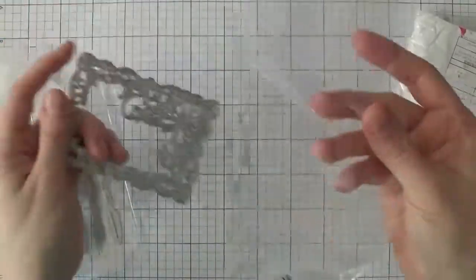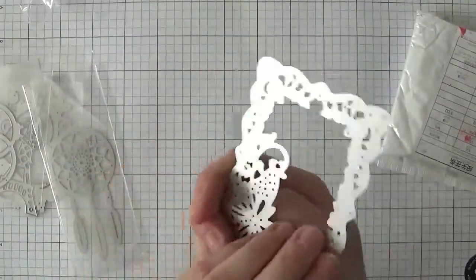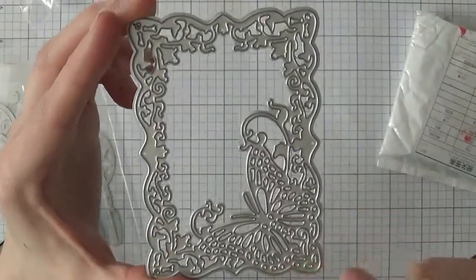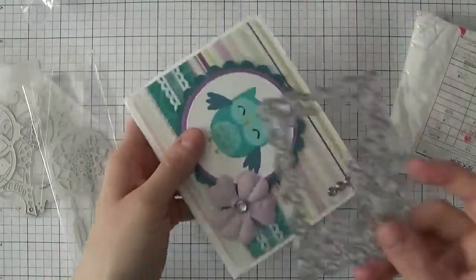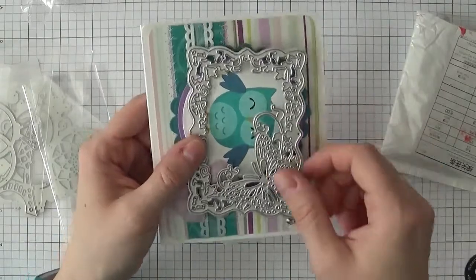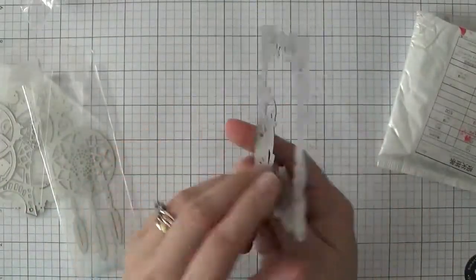I like that they come individually wrapped in plastic — it keeps them from scratching or rubbing against each other. This one is a really pretty die, it's got a butterfly and a whole bunch of images. It is a bit smaller than an A2 size card, but you could make lots of really pretty cards with it.